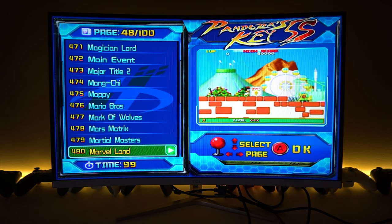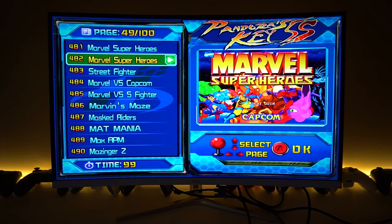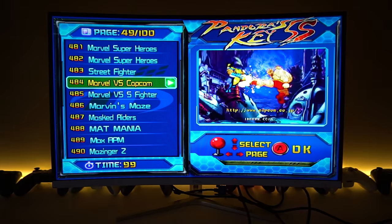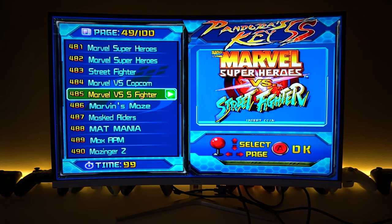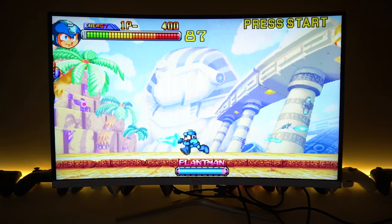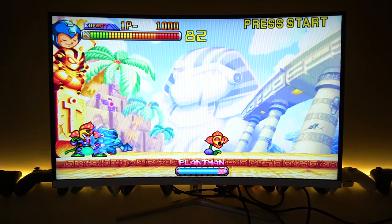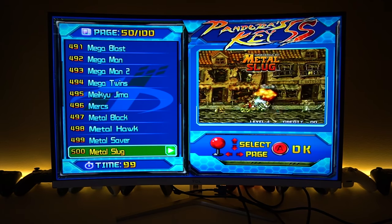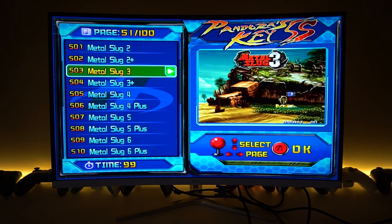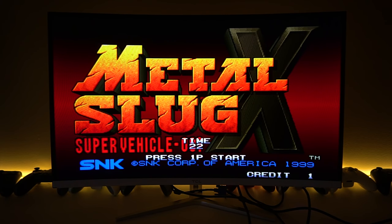Now we're at the M's and here we can find the Marvel games. There's a ton of Marvel games: Marvel Super Heroes in a couple variants, Marvel vs. Street Fighter, Marvel vs. Capcom, and more. Every time there's a big major classic game there are a ton of variants of it. This thing is also loaded with Metal Slug — we get all the Metal Slugs, all the pluses, all the variants. Here we go with Metal Slug 10+.